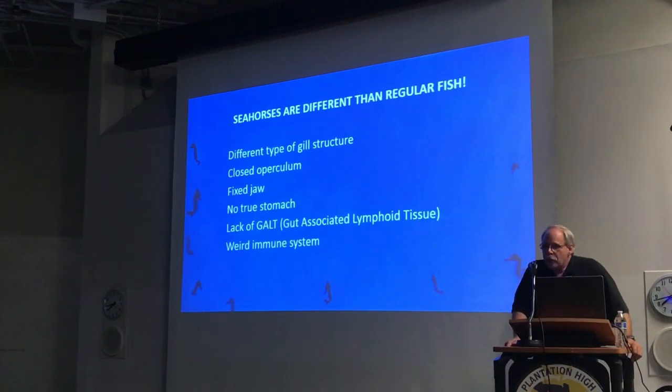They have a different type of gill structure than regular fish. Their gills are kind of tufted, almost like round pouches inside. They have a fixed jaw — they don't open their mouth and swallow things, they have to slurp things in instead. In the process of taking in food, you can actually watch and see what it's eating. It almost looks like a dragon puffing smoke out of the back of their head. When they slurp in food, most of it — around 8% — comes right out of the gills back into the water column, contributing to organic load in the tank.